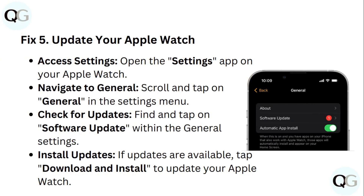Step 5: Update your Apple Watch. Open the Settings app on your Apple Watch and navigate to General. Scroll and tap on General in the settings menu, then find and tap on Software Update. If any updates are available, tap Download and Install to update your Apple Watch.